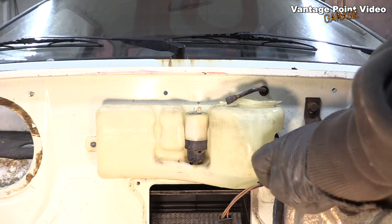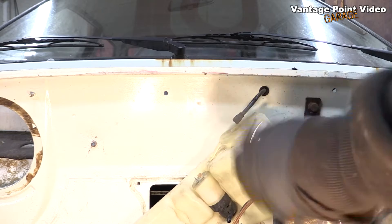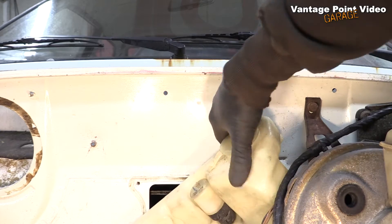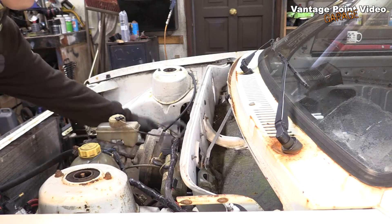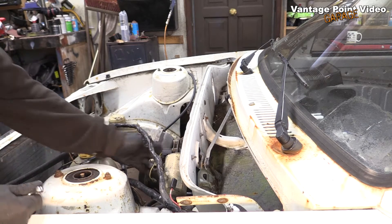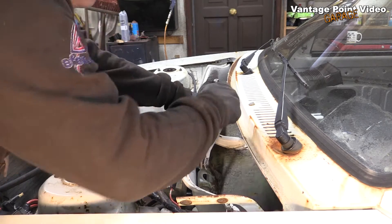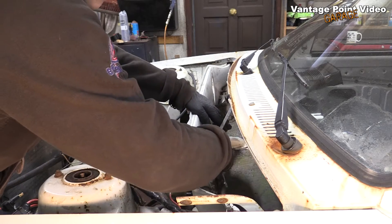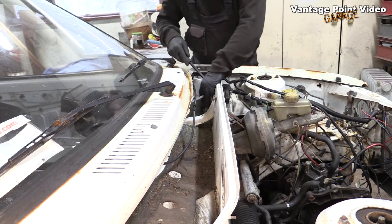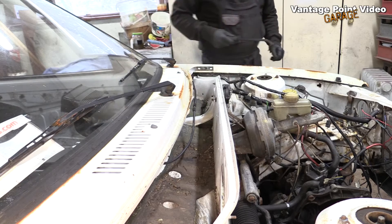It's just a screw on either side of the washer bottle. Then there's two wires going to the brake fluid reservoir on the master cylinder. I'll move on to the wiper motor — I'll just disconnect that from the arms. There's just one nut, and it tapers into place so it needs a lever to get it off.